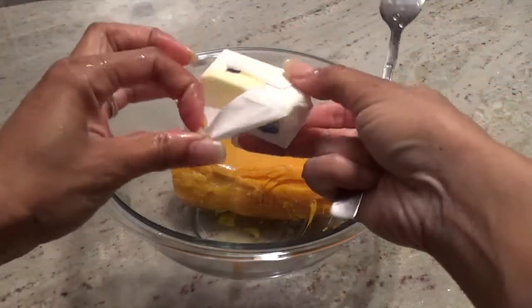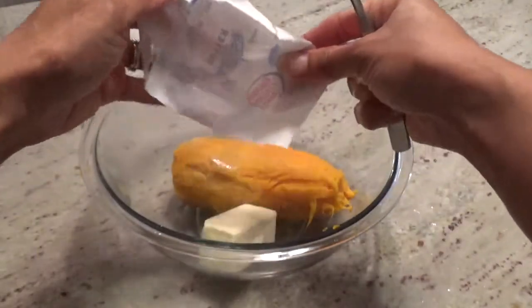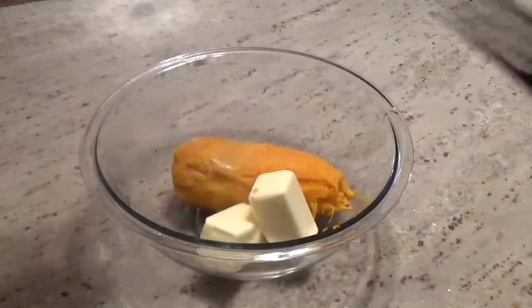Once all the skin is removed, add a half a cup or one stick of butter to the bowl. The butter should be softened already — mine was not, so I had to let it melt in the bowl with the potato.